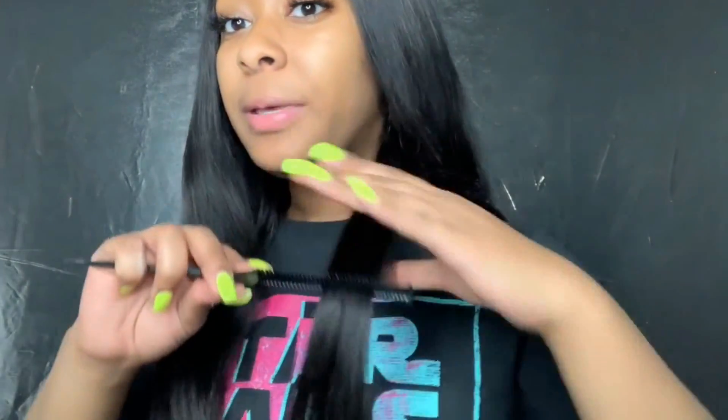I'm about to do one piece standing up just so y'all can see how long this hair is, because it's really long and everybody knows I'm short, so baby this hair is booty long on me. I'ma stand up when I finish so y'all can see, but I ain't standing up the whole time. I'm gonna flat iron this little piece right here, then sit down and flat iron the rest.